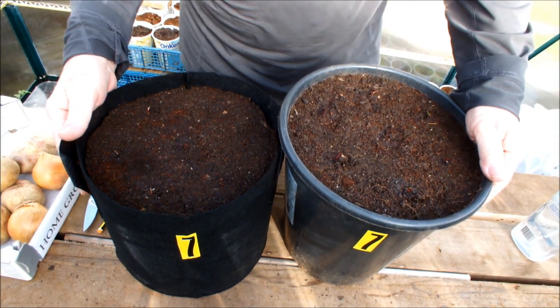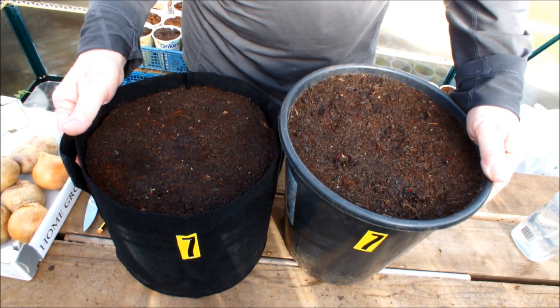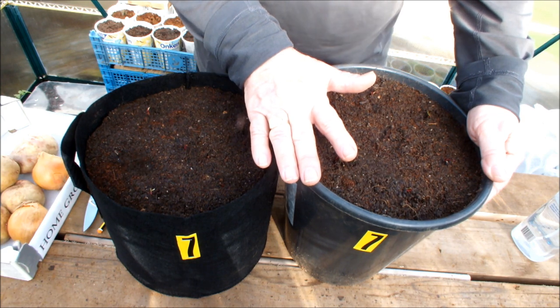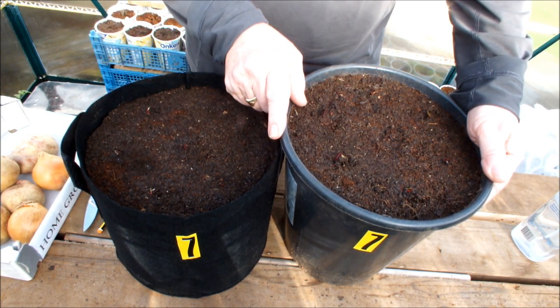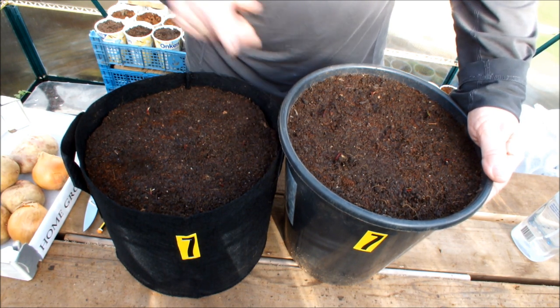So if you want to know how this goes, if you want to know which is best for beetroot — buckets or bags — you'll need to come back in a few months time. Ideally what I'd like to do is take a full bucket of beetroot and a full bag of beetroot at the same time and we can do a comparison. I hope you've enjoyed this video. This is Homegrown Veg, signing out. Thank you very much.